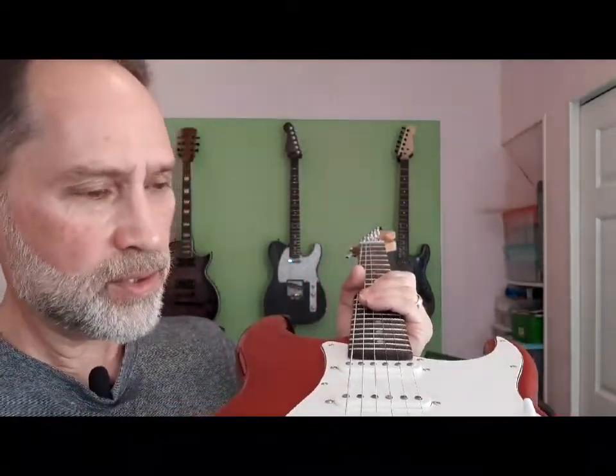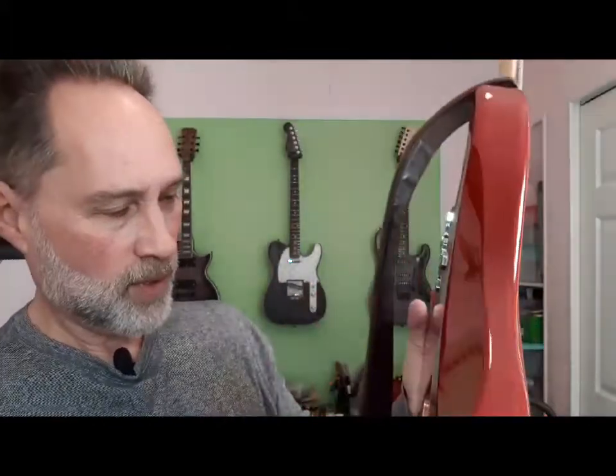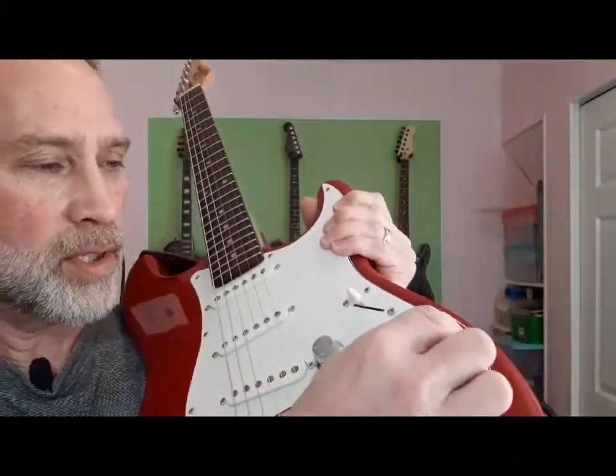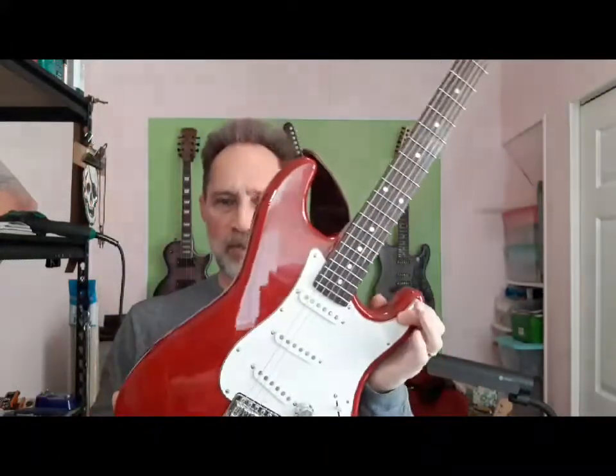Now I got it set up pretty nicely. The intonation is pretty darn close to perfect. My blender pot works, my treble bleed works. I didn't have to do anything else drastic — I was able to keep the original bridge, original pick guard, got these awesome chrome knobs. So it looks beautiful. There it is — right strap, finally finished, and I'm happy with it. It was a little frustrating at points but it's a pretty nice looking guitar and it sounds really good.